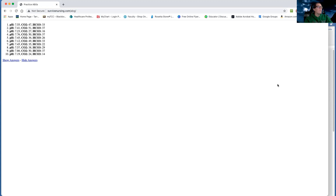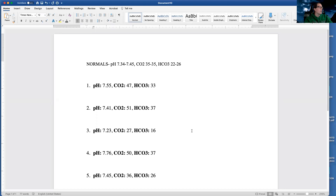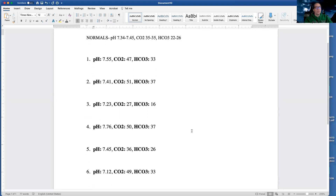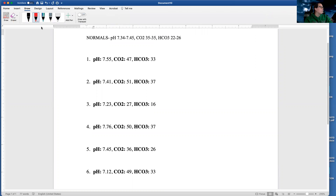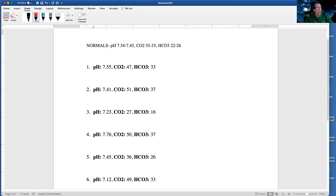What I did is I copied and pasted these into a document, and this is where I'm going to do my work. I love to draw my arrows, so I'm going to start by drawing all of my arrows for all of these so that I can be ready to solve all of them, because first I need to know if everything's high, low, or normal.